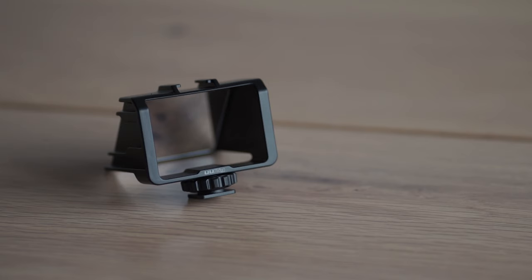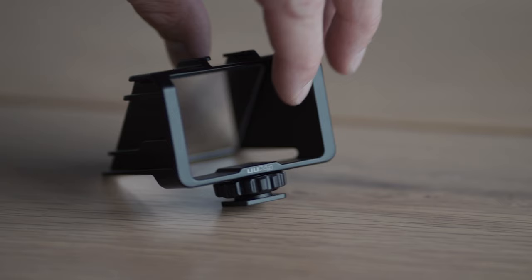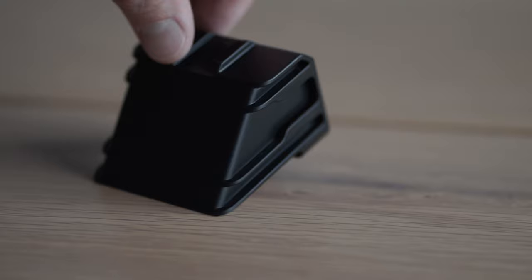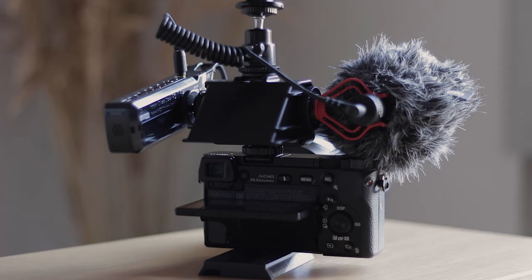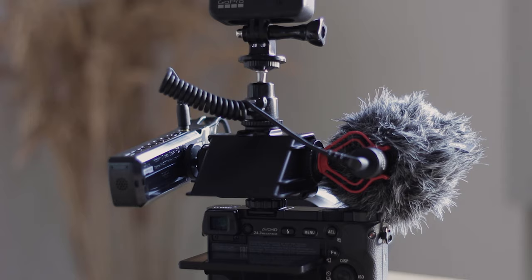Going back to the little mirror device — the cool thing about it is that it has three cold shoe mounts: one on each side and also one on top. So you are able to connect several devices at the same time. The ideal vlogging setup would consist of a microphone, recorder, and a light. But as I said previously, you put there what you want or need.